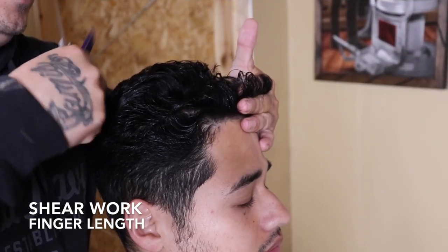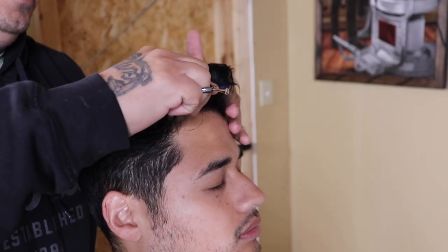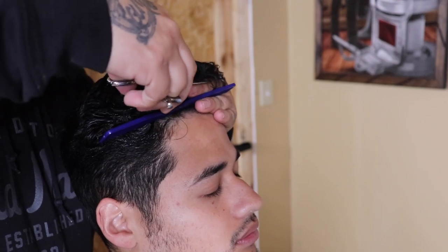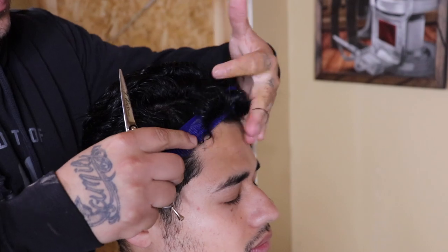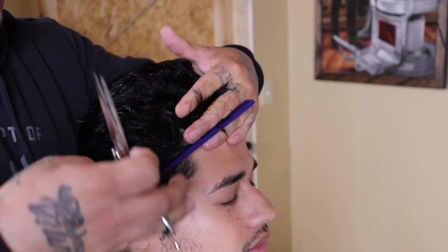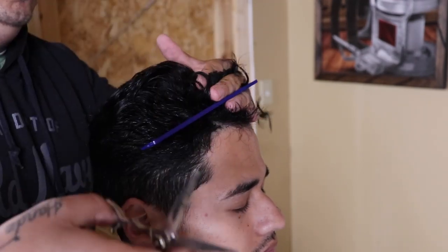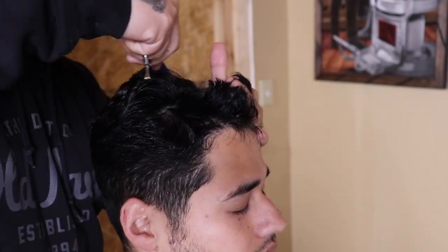While my client's hair is still saturated I'm gonna begin my shear work. My client wants finger length left behind, so what I'm doing is taking my pointer finger and my middle finger, pulling up a section of hair, and cutting anything that falls above my fingertips — leaving finger length behind. I'm gonna make sure I do that evenly throughout the whole top of his hair.